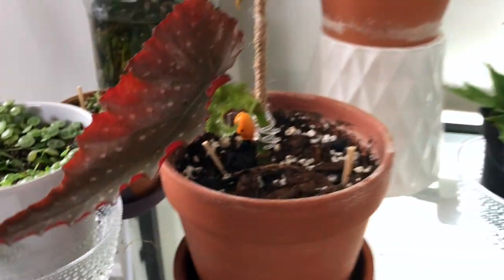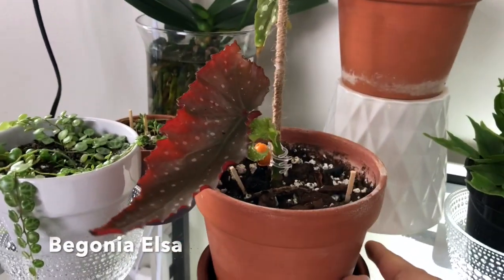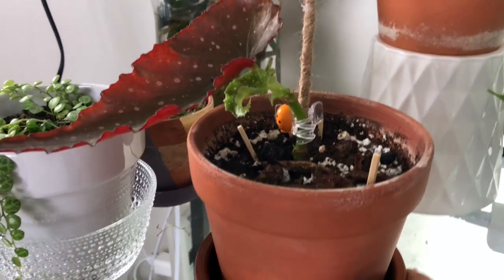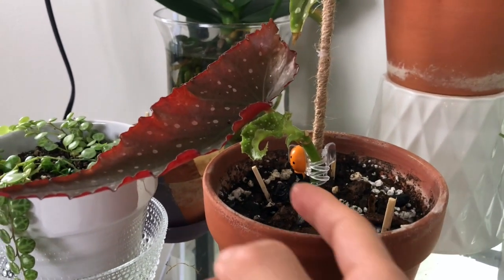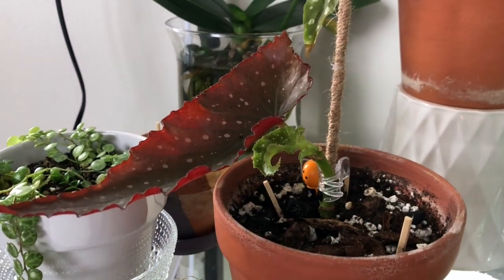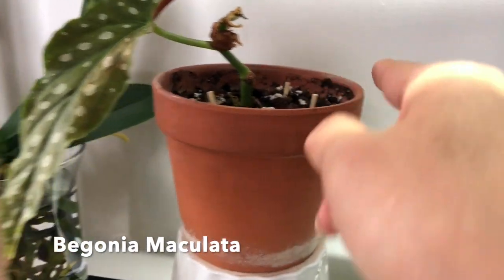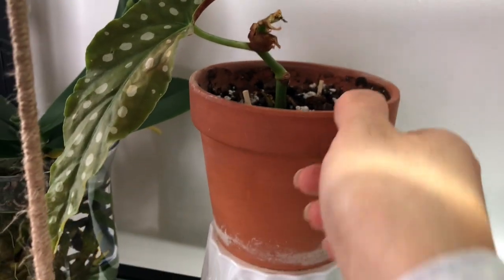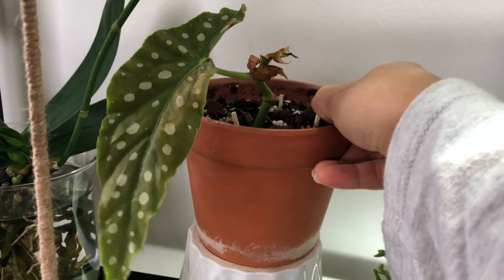Next one — this is my begonia that I'm struggling with. This is a begonia Elsa. I got a cutting last year and it used to have a big leaf on this side too. A new one came out, so hopefully it won't lose another leaf. And I have begonia maculata, which used to have new growth but it's not doing well. I don't know what's going on. I do have a humidifier running a few hours here.